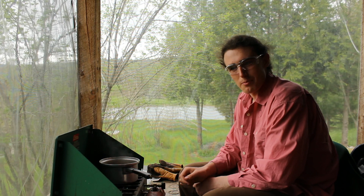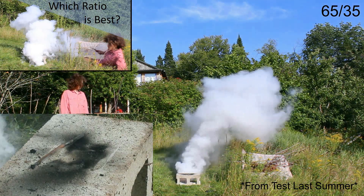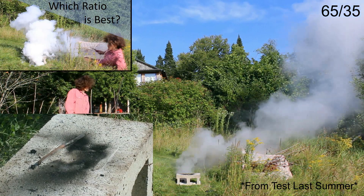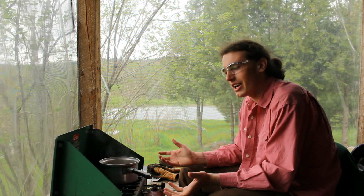In this potassium nitrate and sugar smoke test, I'm basically redoing what I did last time testing different ratios, but at a finer gradation — a 2.5% or 1.5 gram ratio. I hope this will show more detail, and I expect this will be the last one unless I feel I need more data.